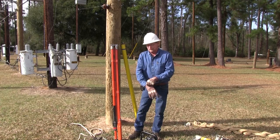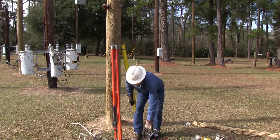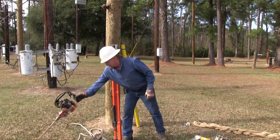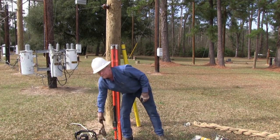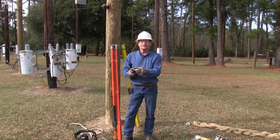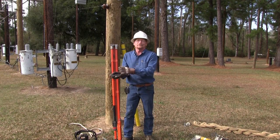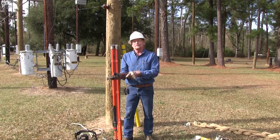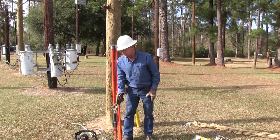When we hang a transformer we have to install bolts and things. We use a gas drill for drilling the holes. This is called a wire grip — it goes on the conductor. When we pull the wire up, it holds it in place and we attach the wire to the pole.